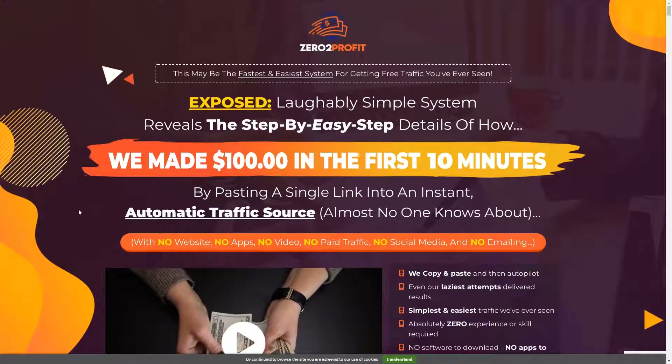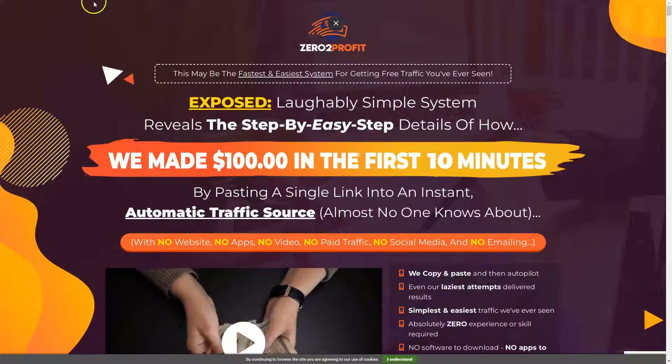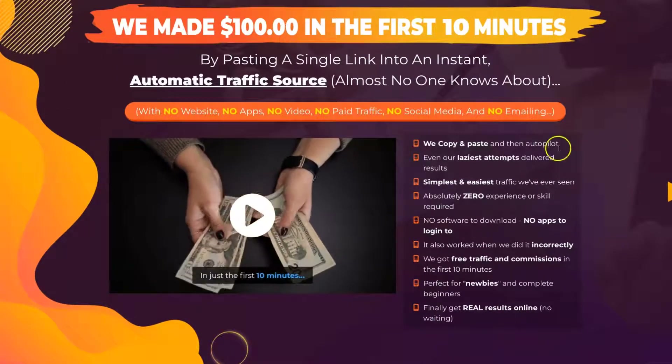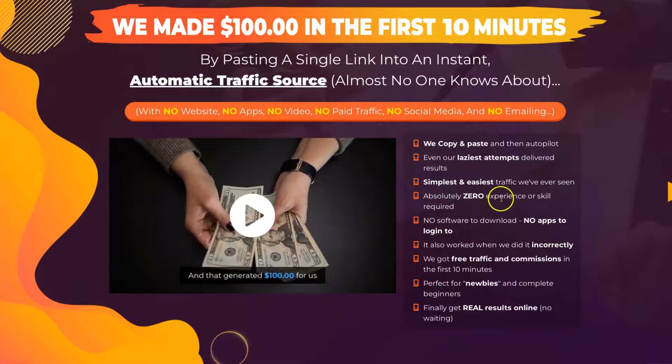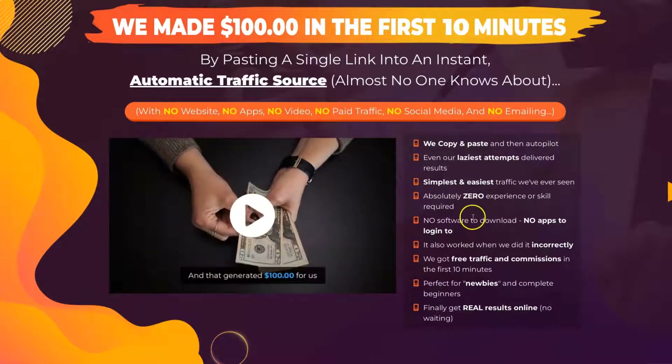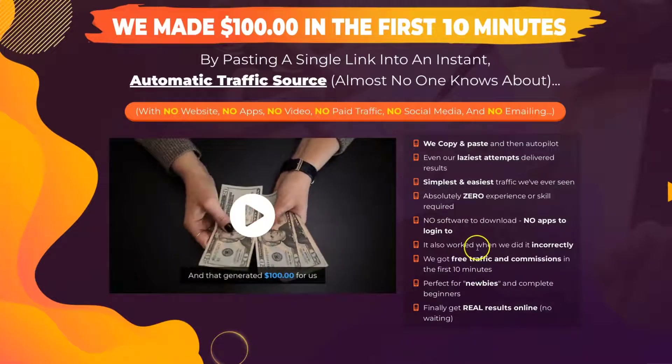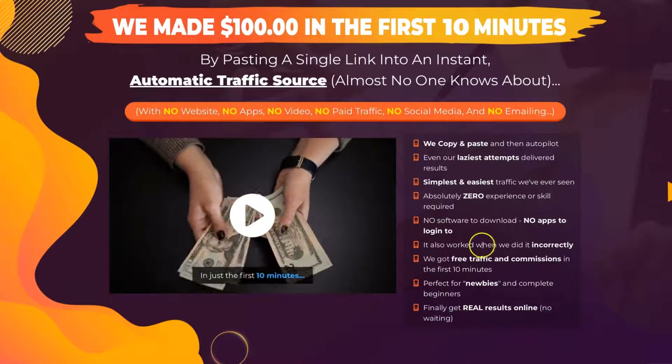Here we have the usual promises on the sales page — it's going to make you money easily and quick using a step-by-step easy-to-use system with an automatic traffic source that almost no one knows anything about. Which is absolutely not true, because the traffic source they're going to show you has been around for a little bit of time. You've got the usual promises of quick cash: 'We made $100 in the first 10 minutes,' it's simple, easy to use, no experience necessary, no software to download, free traffic and commissions, perfect for newbies and complete beginners.